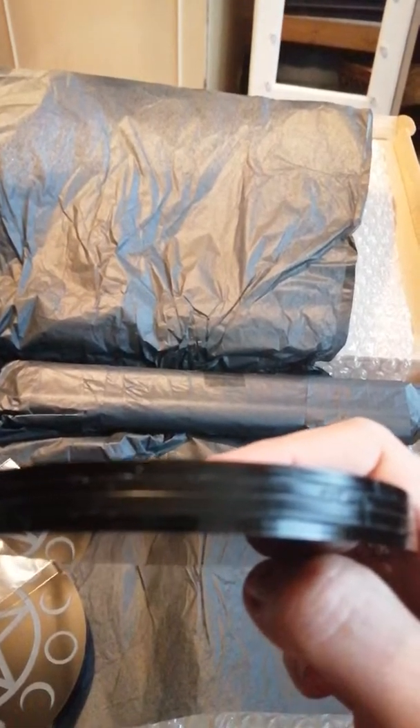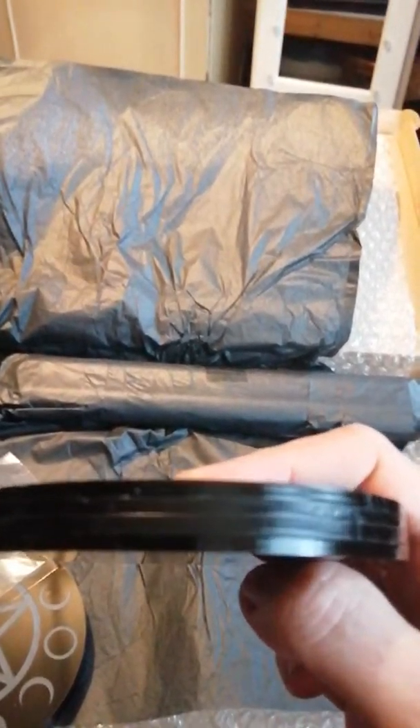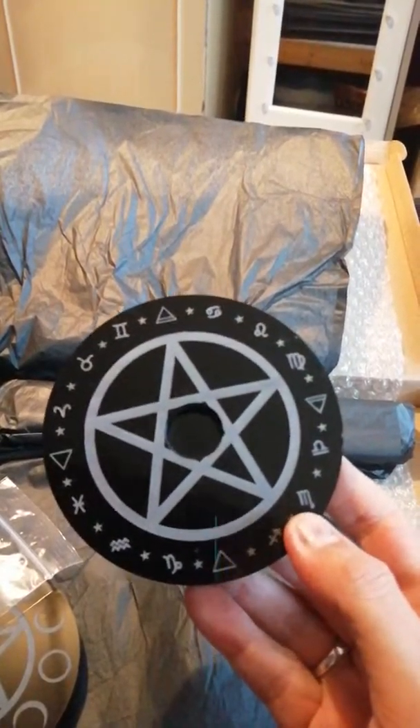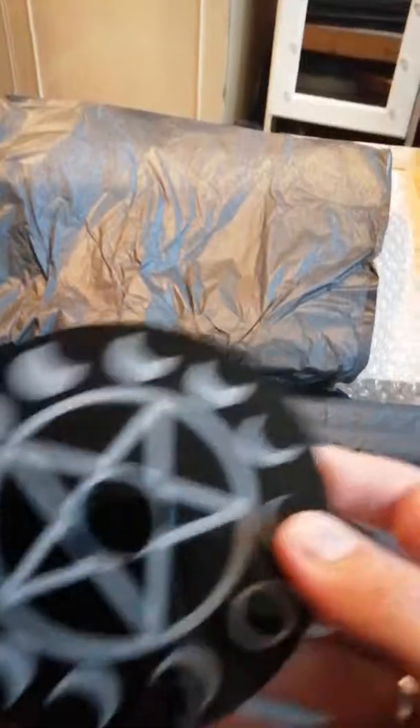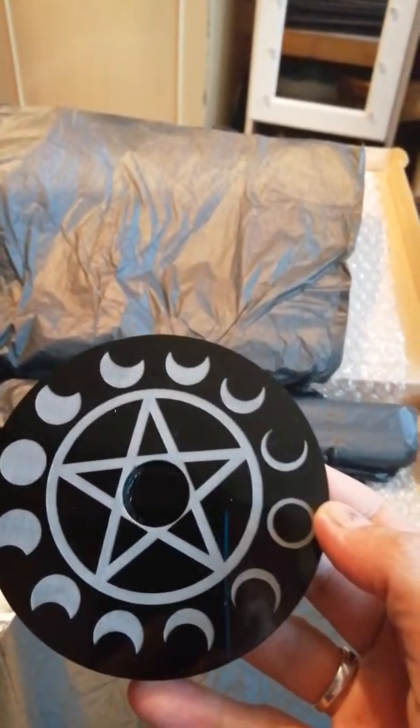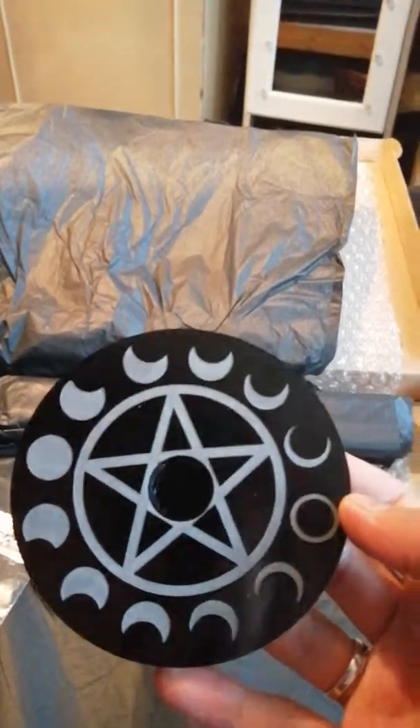They're like three layers — can you see that? They've both got pentagrams on with different sigils around them, so you get two of those. And this one has the phases of the moon on it, which is very pretty.